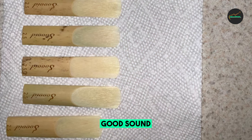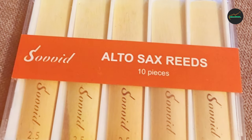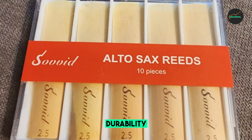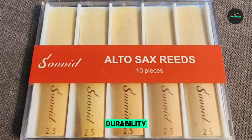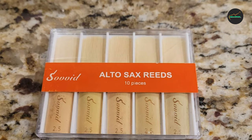In addition to their consistency, these reeds also offer excellent tonal quality. They are designed to produce a warm, rich tone that is full and well-balanced across all registers of the instrument. This tonal quality is ideal for professional players who require a high level of expressiveness and nuance in their playing.